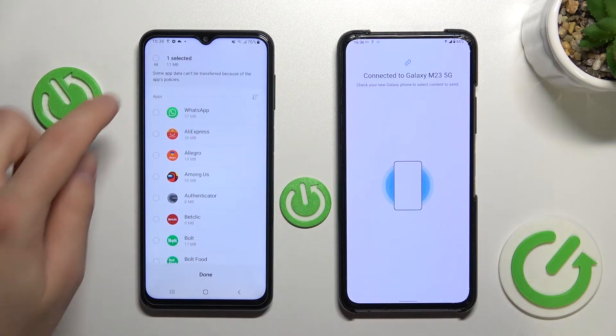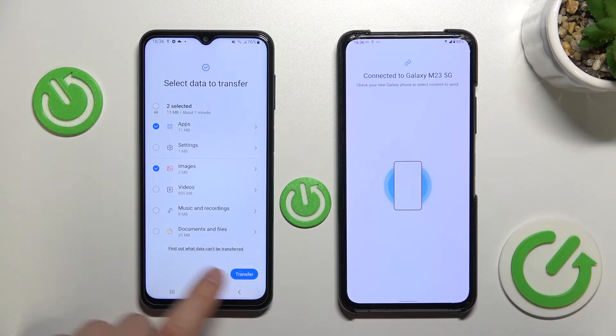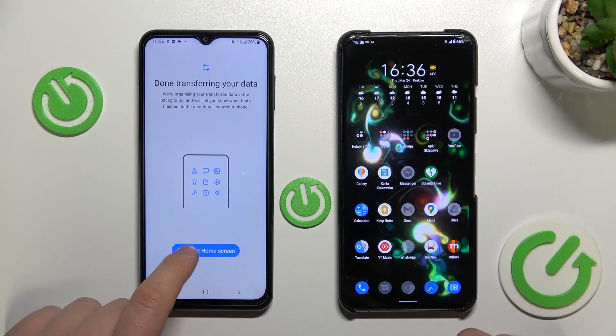Sorry guys, my mistake — I accidentally missed a tap. Okay, now that you've selected everything you want, click transfer. Just be patient and wait a little bit. And as you can see it's finished, so let's check if everything is fine.